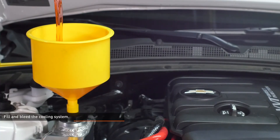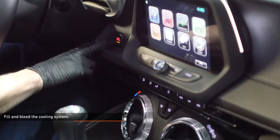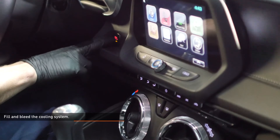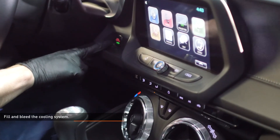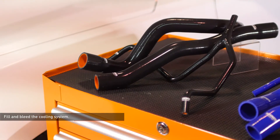Fill the cooling system with pre-mixed GM approved coolant through the reservoir filler neck. Start the engine and allow it to idle with the cap off. Turn the heat to full hot and put the fan on low. Monitor the engine temperature and coolant level in the reservoir. Add coolant as needed to maintain proper level in the reservoir and check your connections for leaks.